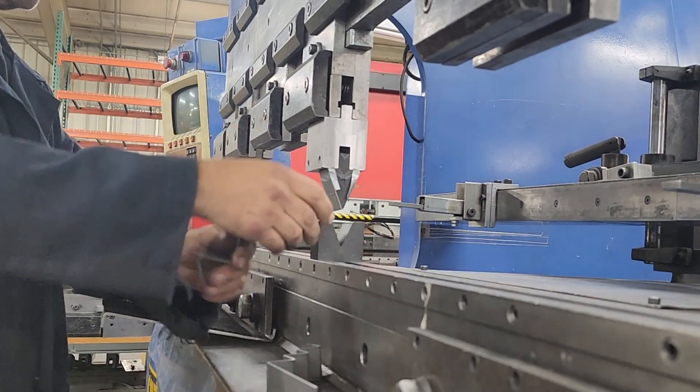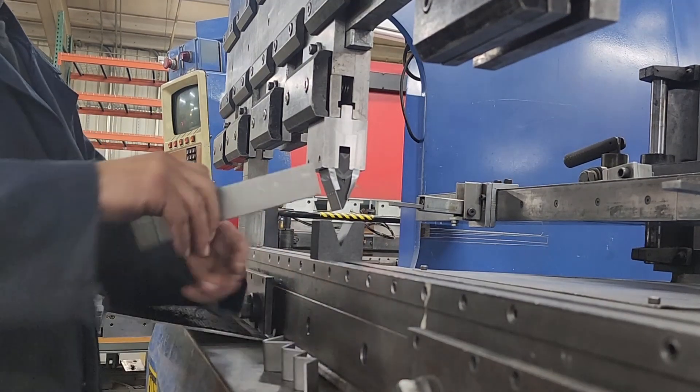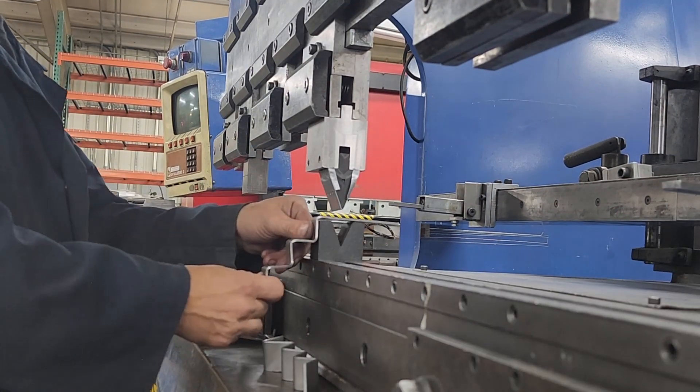If you watched my earlier video, you will see me do the first forming on these pieces. This is a test to see how much wear I get. This will total 164 pins.